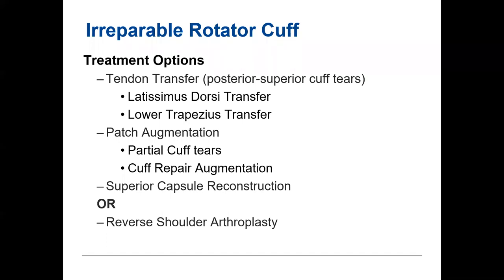Some massive rotator cuff tears are irreparable and lead to a reverse replacement regardless, but that's at the bottom of the list. At the beginning is tendon transfer — an option if the patient has relatively preserved motion greater than 90 degrees. A clinical study showed that lower trapezius transfer is now the preferred transfer for posterior-superior massive cuff tears involving supraspinatus or infraspinatus. Historically this was latissimus dorsi transfer, but lower trapezius is more in line with the infraspinatus pull and easier for the brain to reprogram.